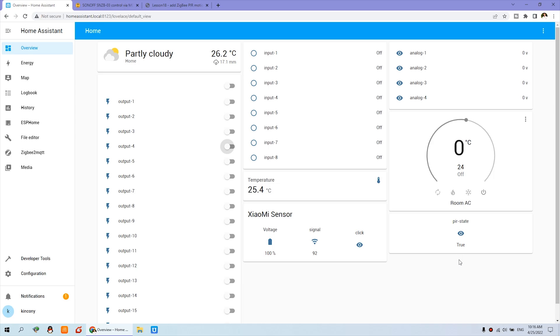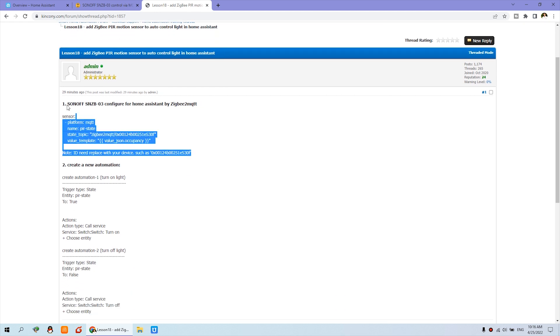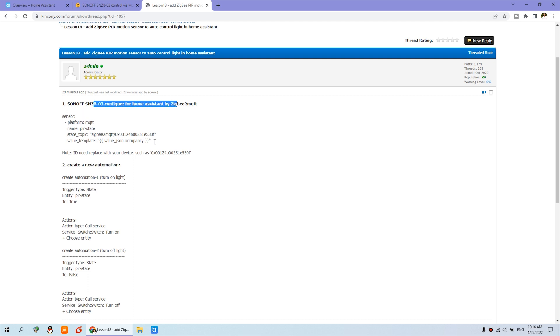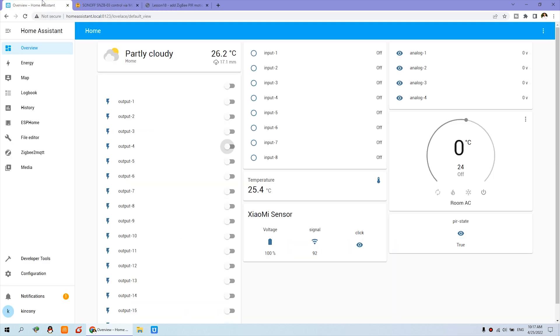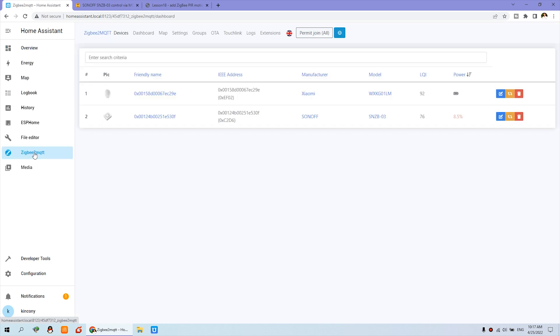Now you can see we go through the steps — it will be very easy, just step one and step two. Step one is to edit the configuration.yaml file. The name of the sensor will be 'PIR state'. You can go to this website and click ZigBee2MQTT.